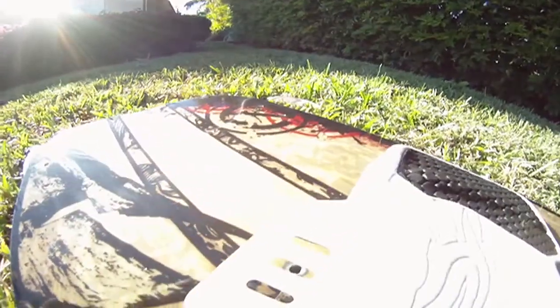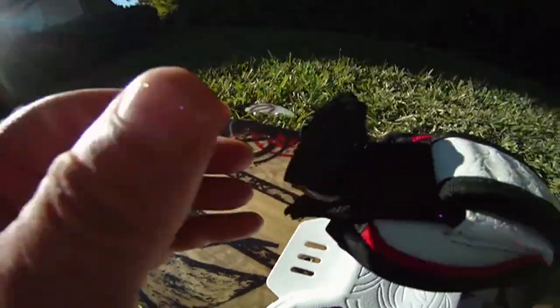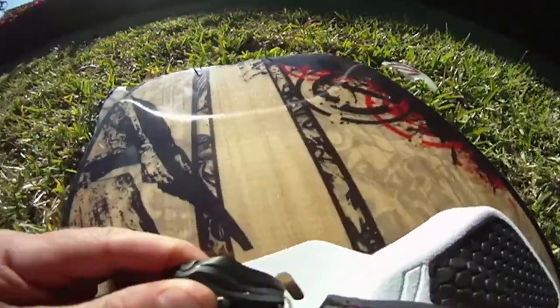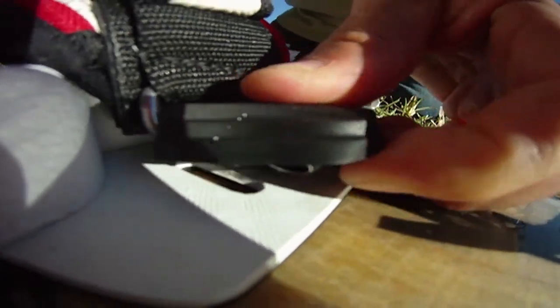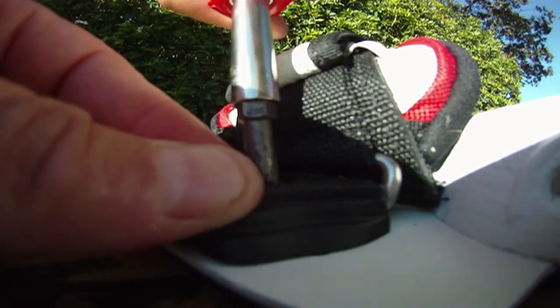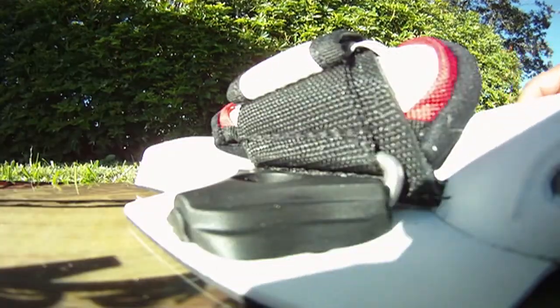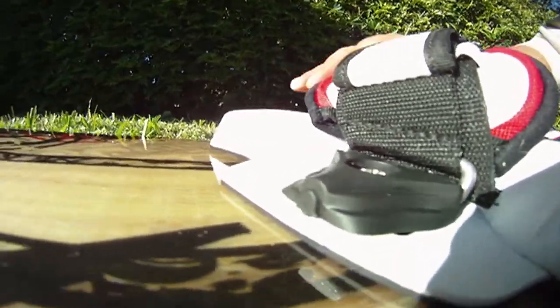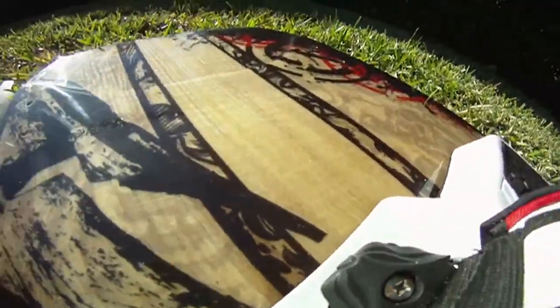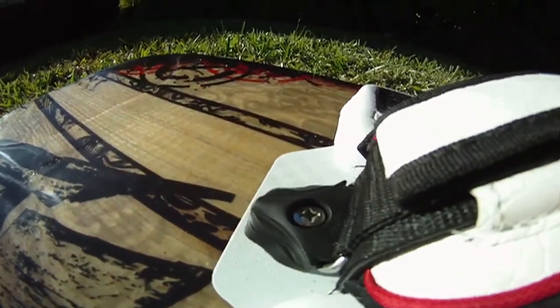Go on the other side, look for that hole, then put it right on top here. Once it's inside, take the screwdriver and tie it — not too much, just a little bit — because you want to be able to move the pad up and down until you find your perfect stance.